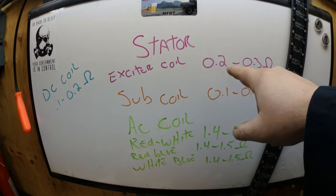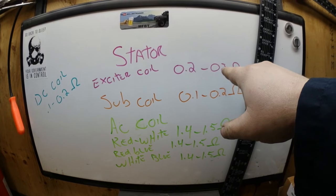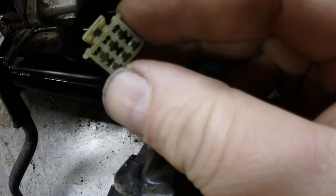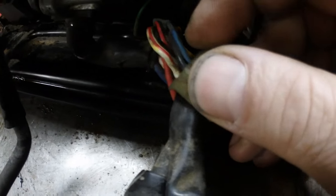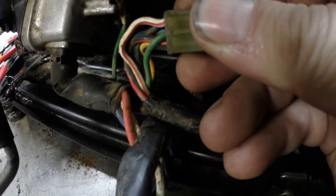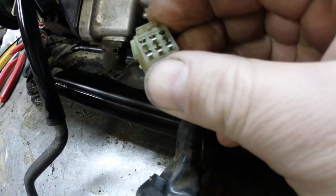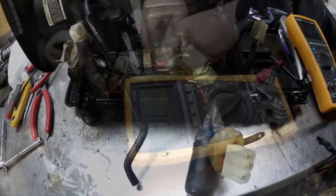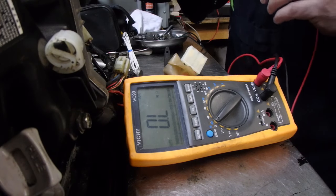First thing we're going to look at is your exciter coil — the spec is 0.2 to 0.3 ohms. On this little small six-prong plug, there's a black wire and then a green wire in the middle on the bottom. Those are the two we're going to connect with the multimeter to see what the resistance is.